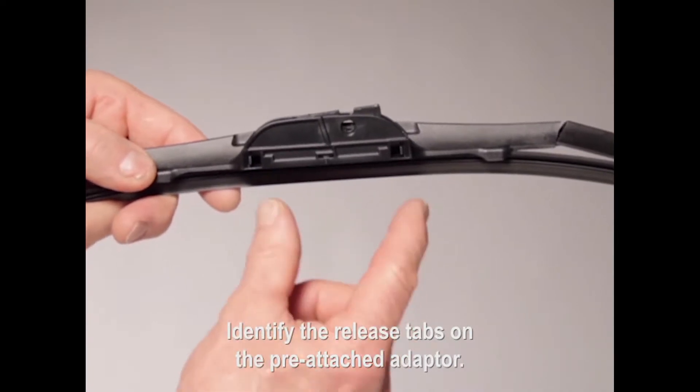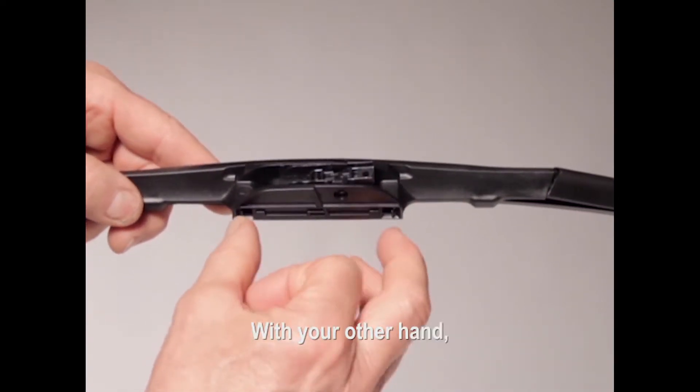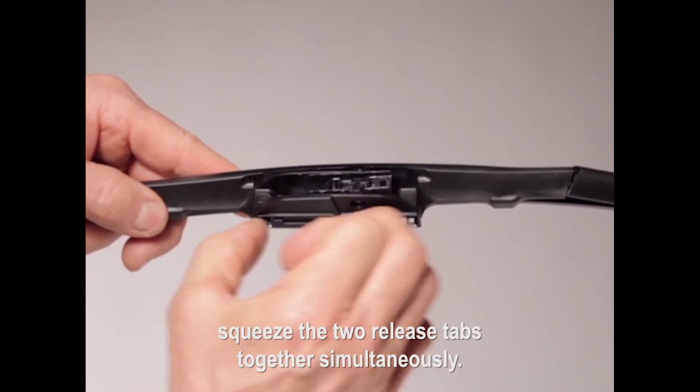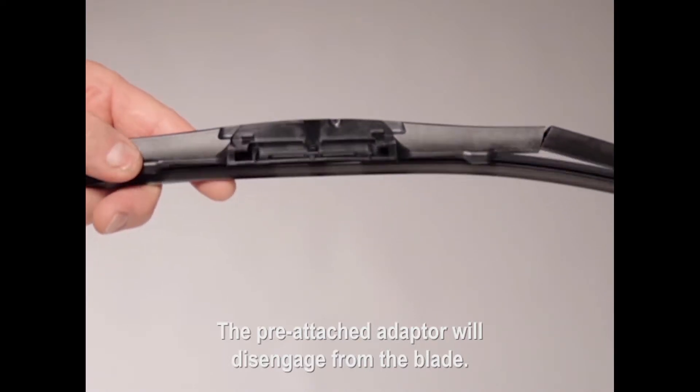Identify the release tabs on the pre-attached adapter. Hold the blade with one hand. With your other hand, squeeze the two release tabs together simultaneously. The pre-attached adapter will disengage from the blade. Discard it.